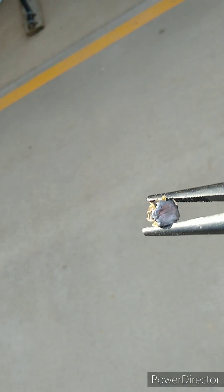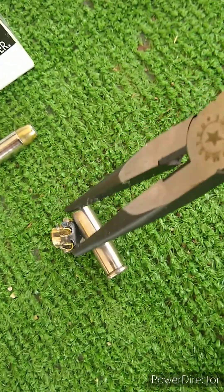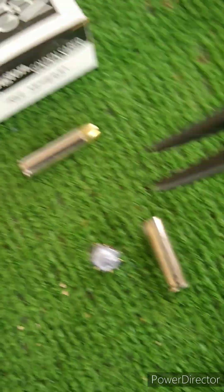So that's that first shot — the Golden Sabre, 15.5 inches deep, and that's what it looks like in .357.